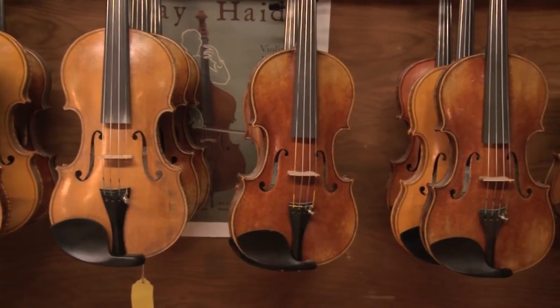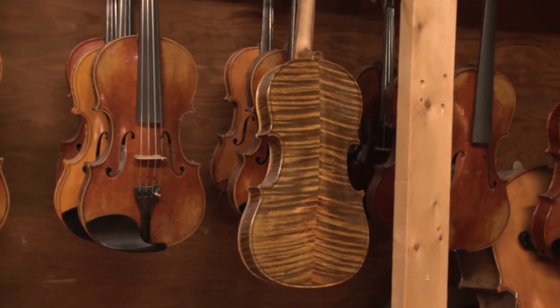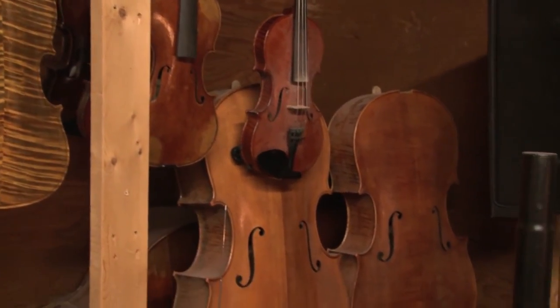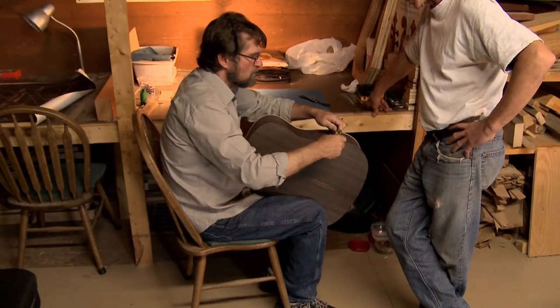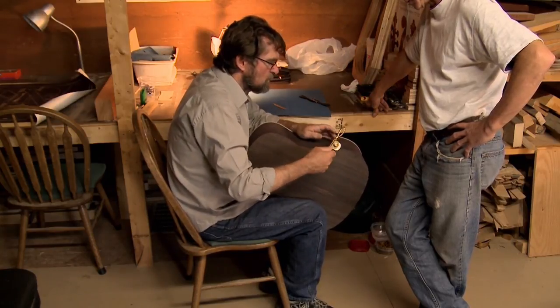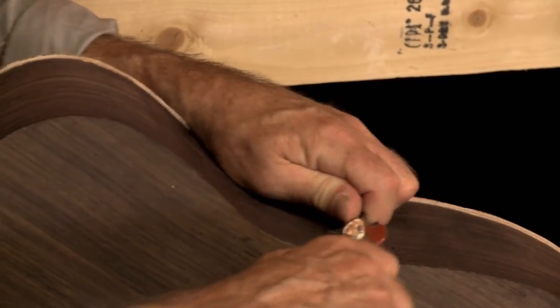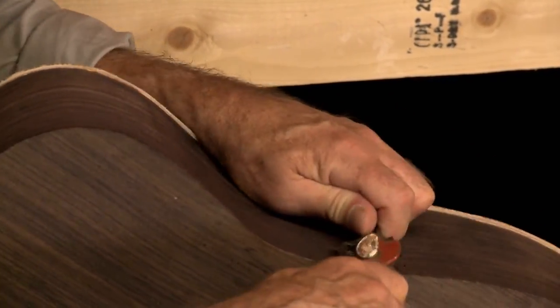I'm mostly a violin maker. I started out making guitars when I lived in Mexico, and then I found a violin making school, which I attended. From then on, I made mostly violins and cellos. It's been recent that I've just started to delve back into guitars. Guitars are a little easier than violins, so it wasn't much of a learning curve.